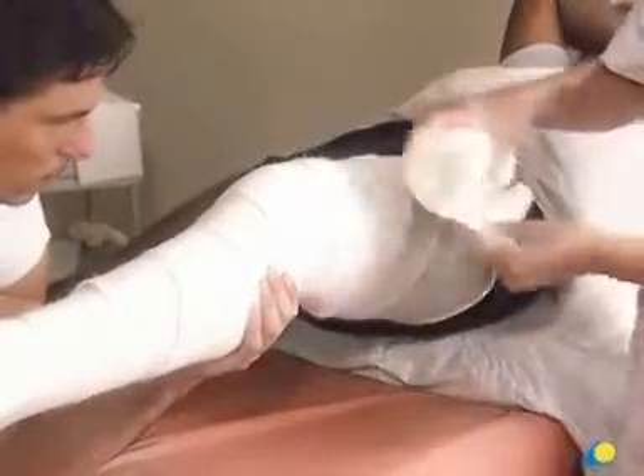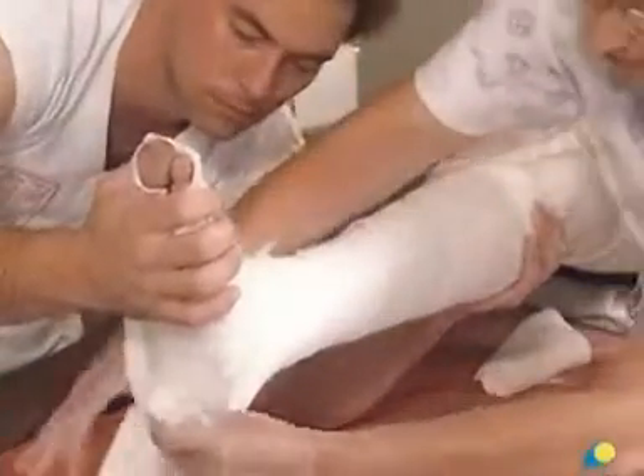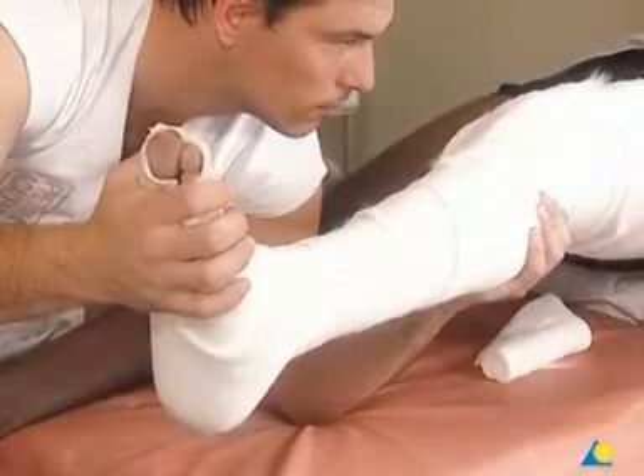The cotton wool extends slightly beyond the planned length of the cast, so that when the end of the stockinette is folded down, the end of the cast will be padded. Additional cotton wool padding is applied to the patella, the malleoli, and over the heel to protect against pressure points causing pressure sores. It should be kept in mind that when more padding is applied, there will be less support to the injury site.